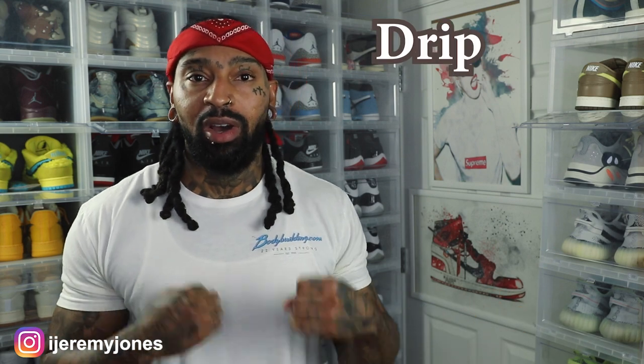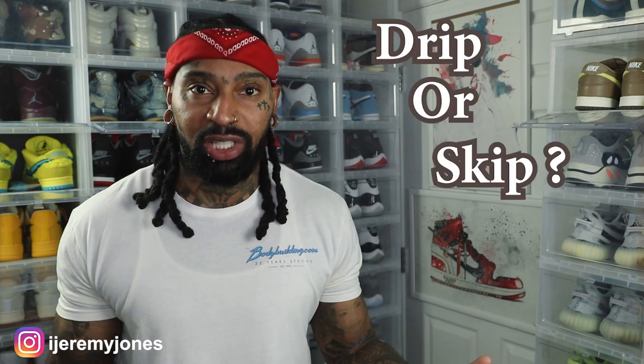We're going to be keeping things very simple today. We're going to be answering the basic old question: are they drip or skip? So first things first, these are set to release December 18th, to the best of my knowledge, coming in at a retail price of $170.